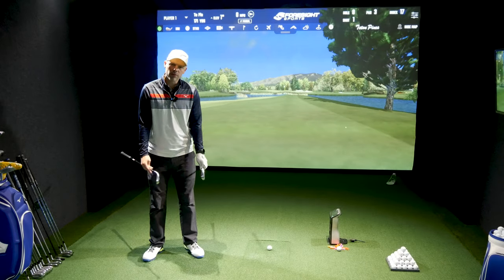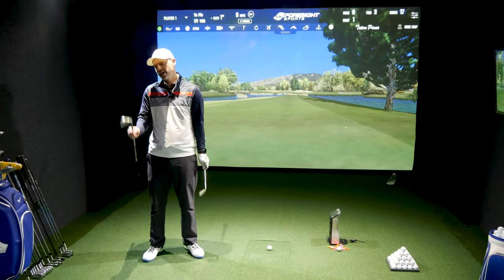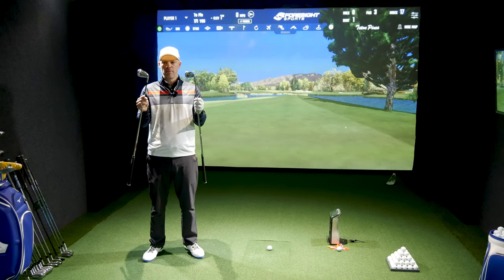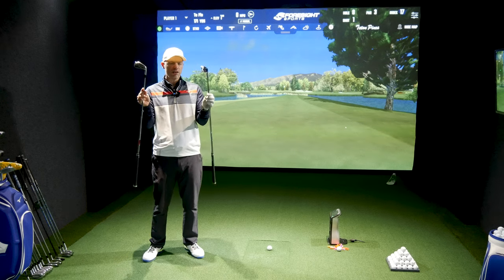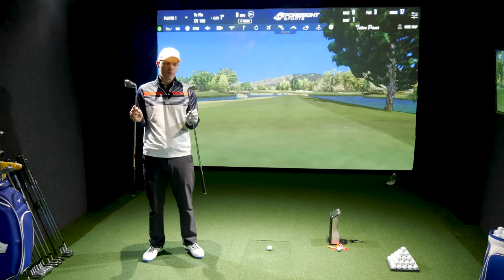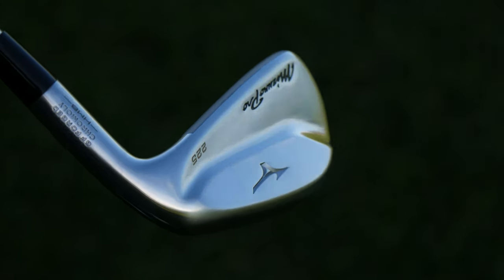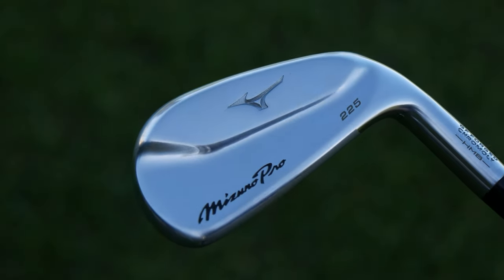Greetings guys, Jay Smith here. Welcome to Mizuno Pro 225 against JPX 921 Forged. These are different irons but both looking at a blended part of the market. The Mizuno Pro 225 is the most forgiving side of their MP Mizuno Pro range.